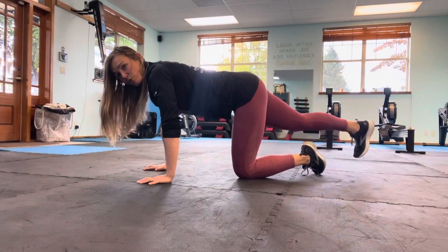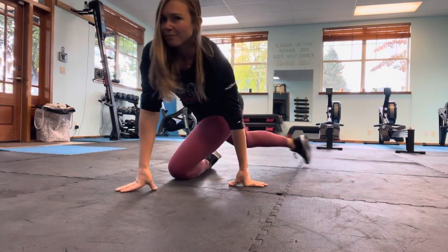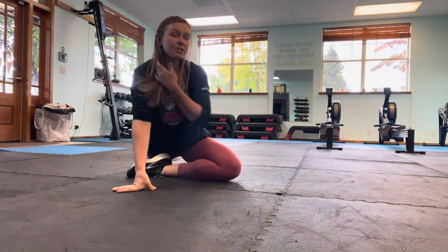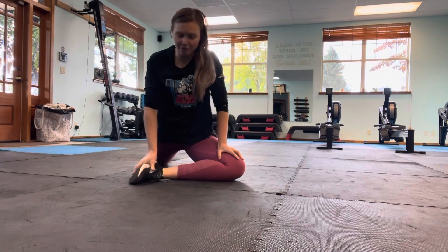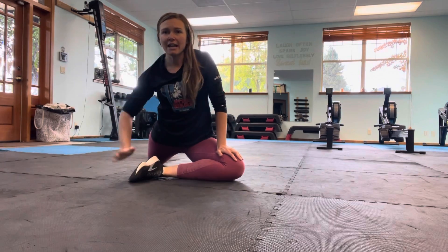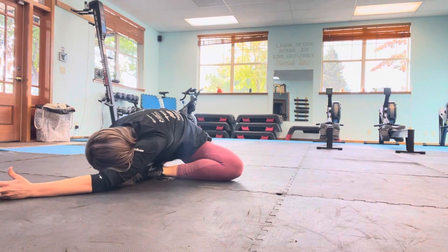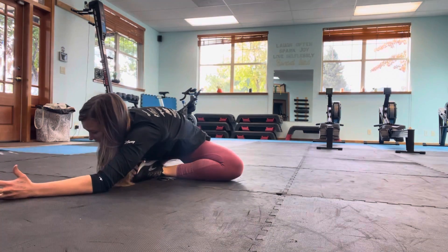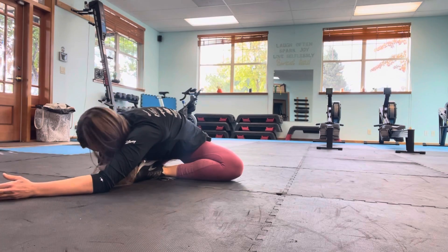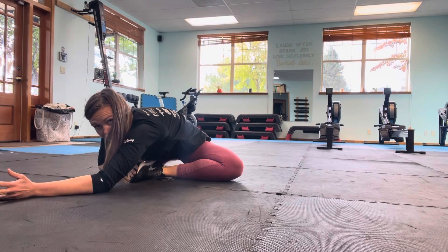Keeping that left leg forward, reach back with the right. Pull the left leg through for half pigeon stretch — we're going to go into a variation of half pigeon. The more parallel you can get that foot with your knee, the more you'll feel this stretch in the hip. Take your right hand to the outside of that foot, drive into it as you reach across with the left hand. Hanging out here — I'd say one to two minutes if you have time.